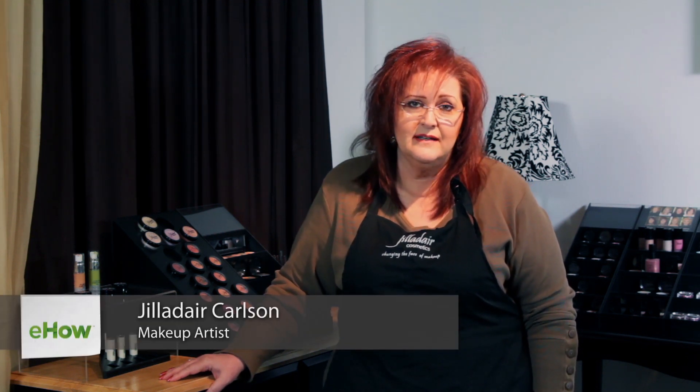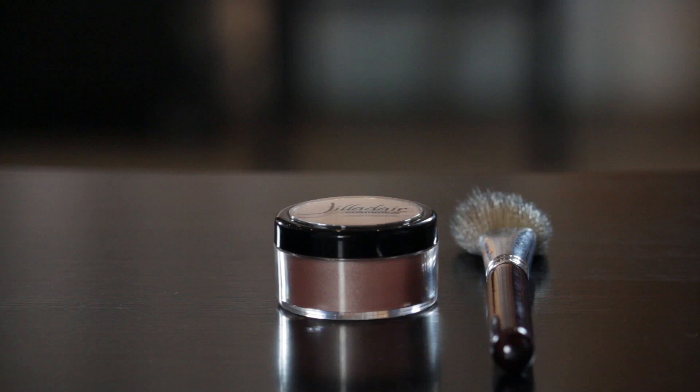I'm Giladere from Giladere Cosmetics and I'm a master makeup artist and this is how to use loose powder blush. Here we have a tapered blush brush and we have a loose mineral blush in Princess. So let's talk about how to apply loose blush.